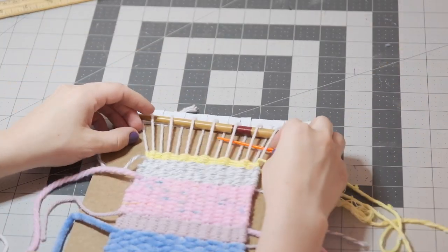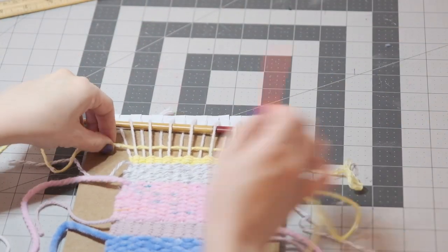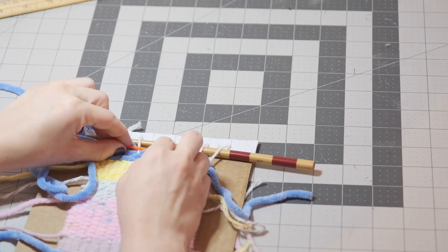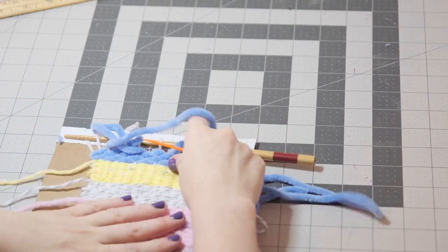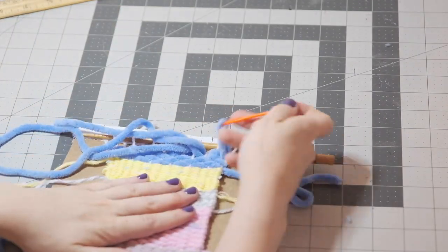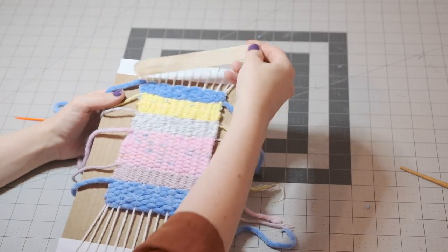As you get pretty close to the top of the loom, you may need to switch out your ruler. Now this is ready to come off the loom. There'll be a popsicle stick at the top and fringe at the bottom.